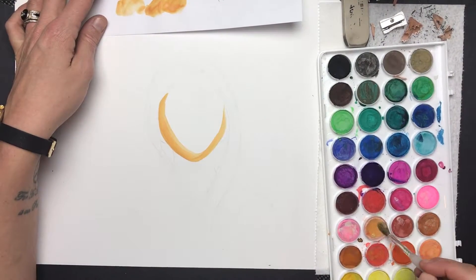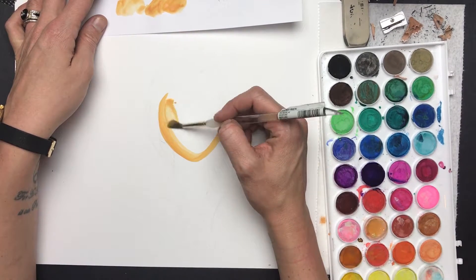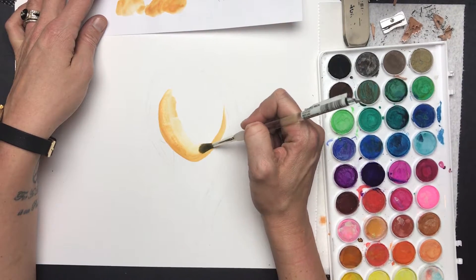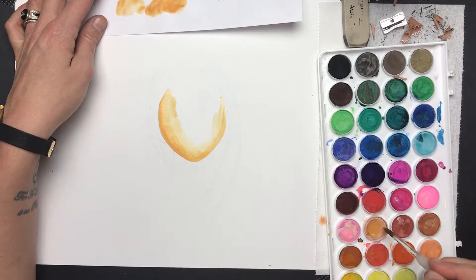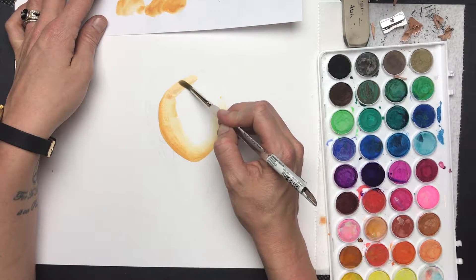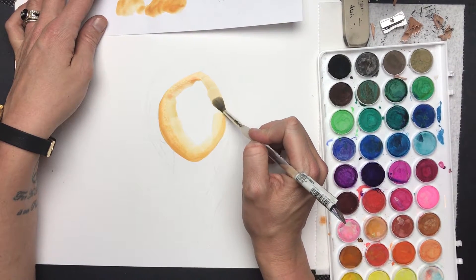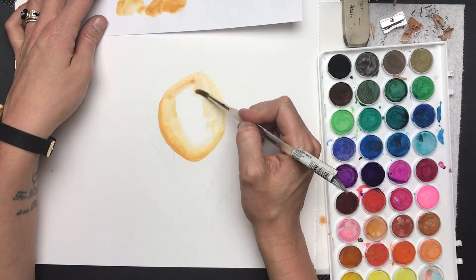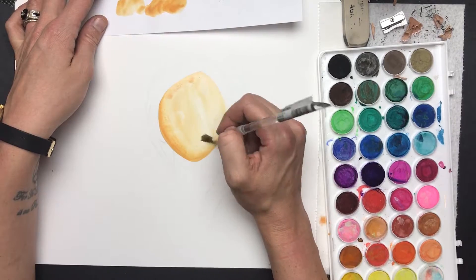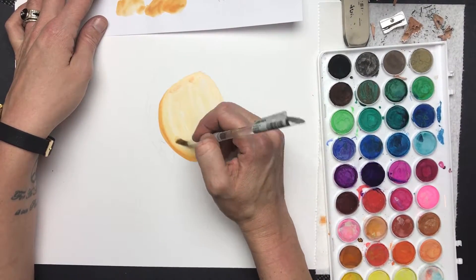I'm blending the color in and making a highlight in the center. Note that this is Bristol paper, not watercolor paper — it will warp a little, but it's what I had in my studio. Watercolor paper is ideal; Bristol paper is okay as a substitute. I'll speed this up and talk a little about composition as I finish.